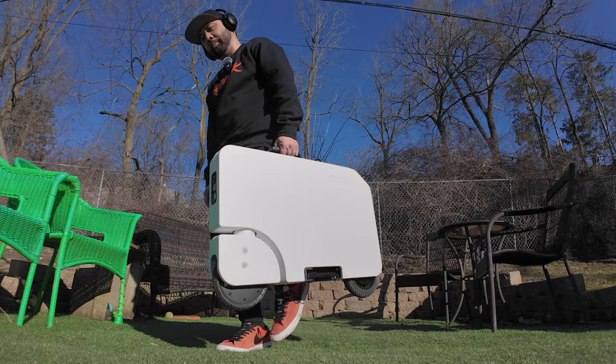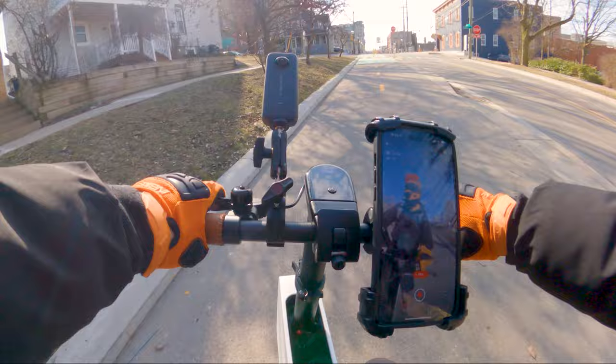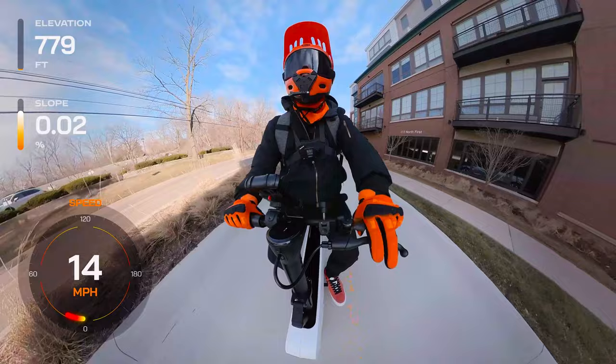Equipped with a 250-watt rated, 490-watt peak front hub motor, the Moto Compacto offers two riding modes: a leisurely 10 miles per hour on mode 1, and a snappier 15 miles per hour on mode 2. It's not breaking any speed records, but for city riding in bike lanes, it's right on the mark.